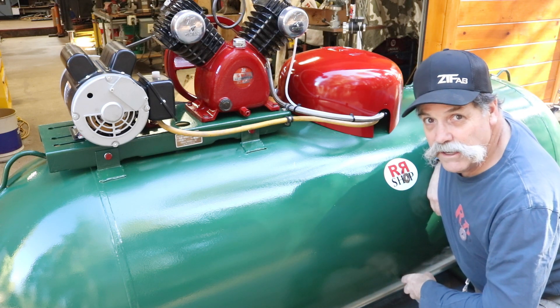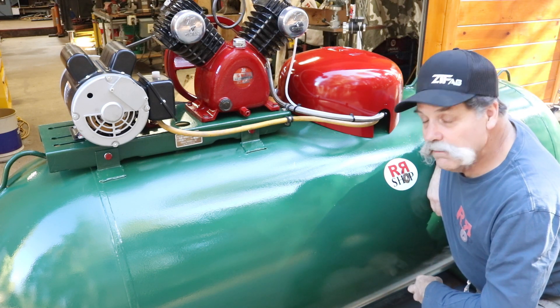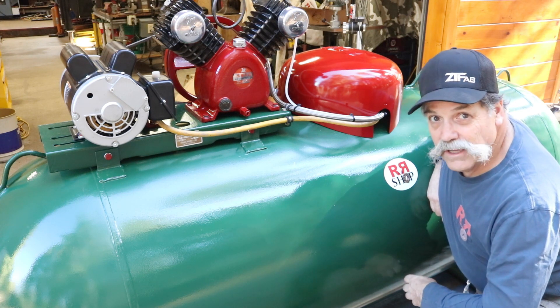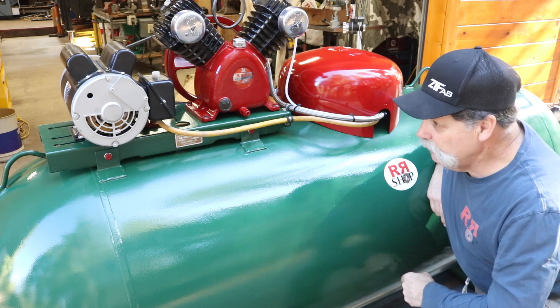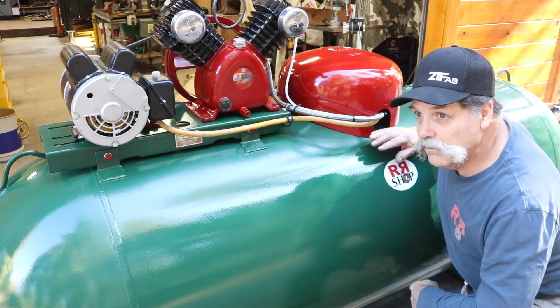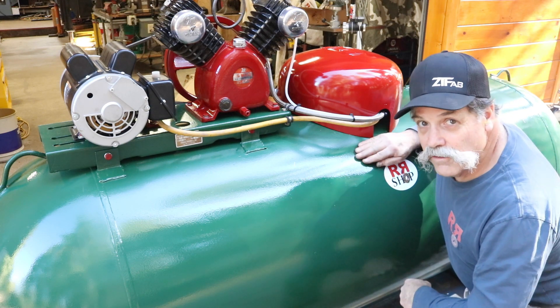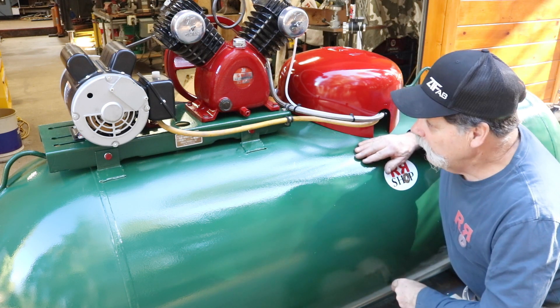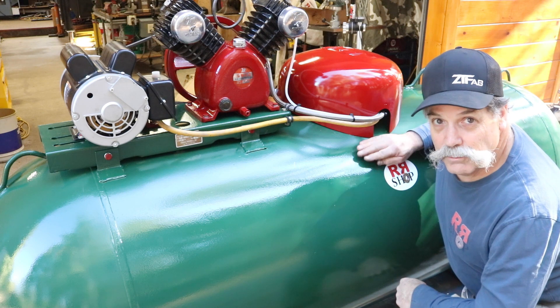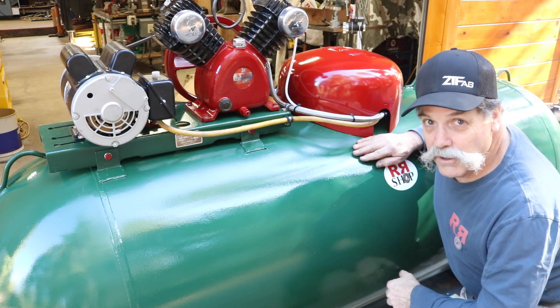We have some wiring to do down there, and then we're going to insulate and cover the walls in this garage. Supposedly we should receive our plasma table in March, and that's where we're going to be keeping it — down at his place. And that's why we're building a nice air compressor.